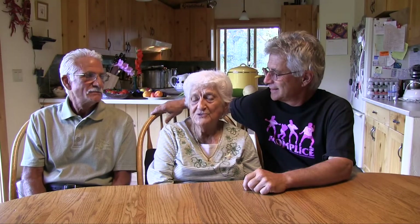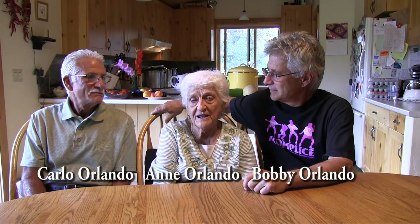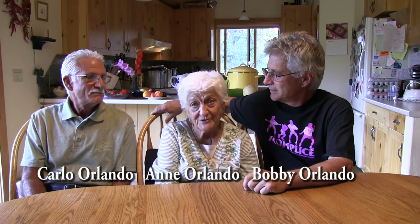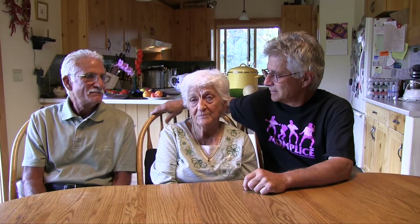The recipe that we used for our raviolis came from my mom and she passed it down to her six daughters. I'm about the only one who's keeping on with it because the family's getting smaller.